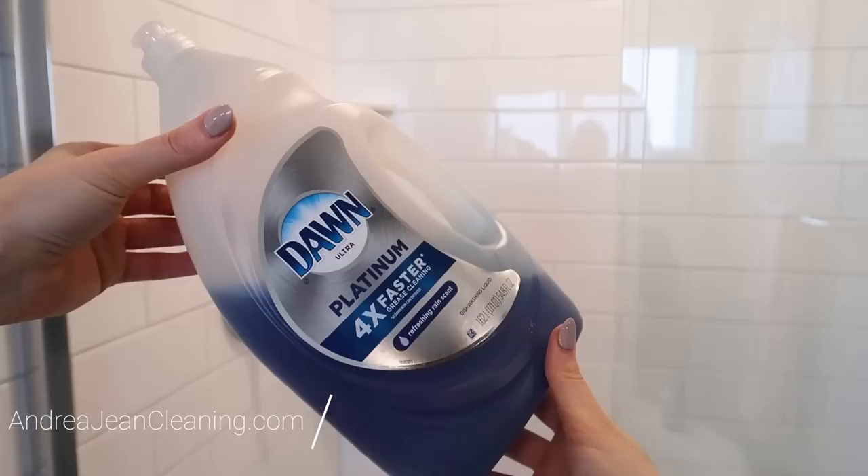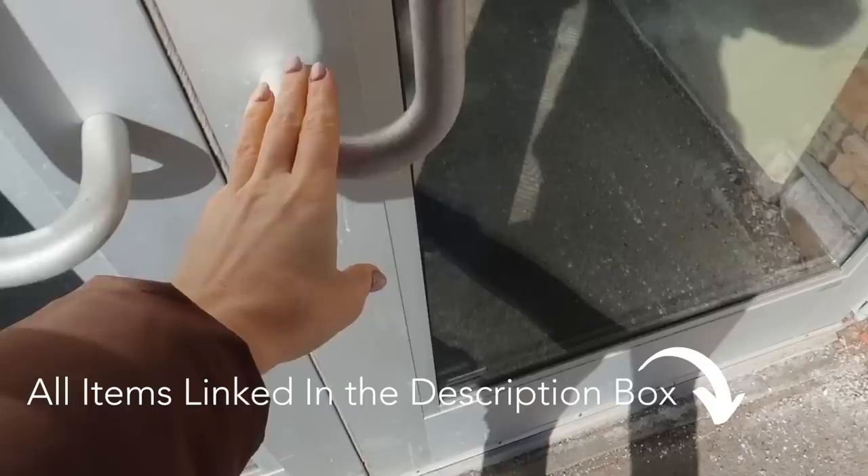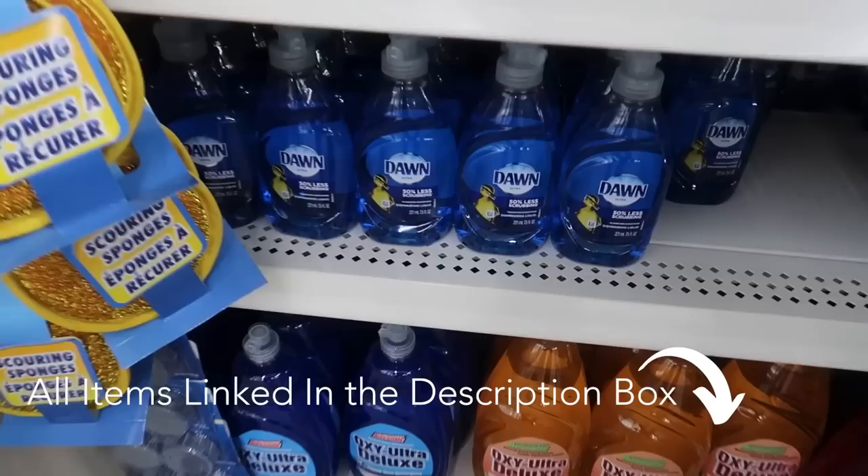Here's how you really use the miracle shower cleaner, plus I have 15 bonus ways that you can use this outside of your shower. Let's head to the Dollar Tree real quick to grab a few items just in case you don't have them on hand. I also want to save you some money.